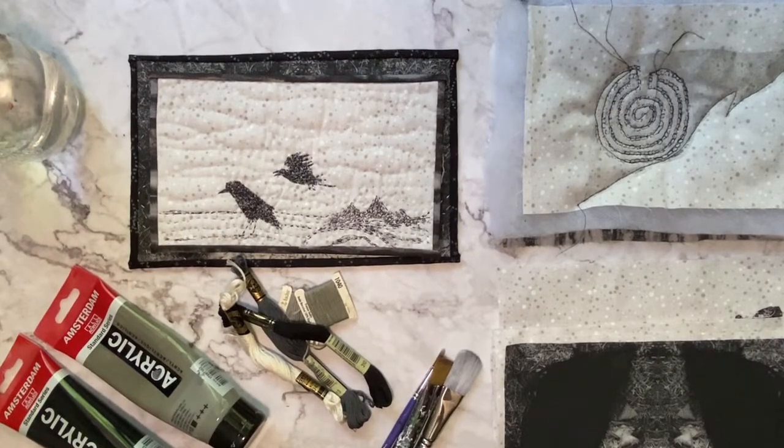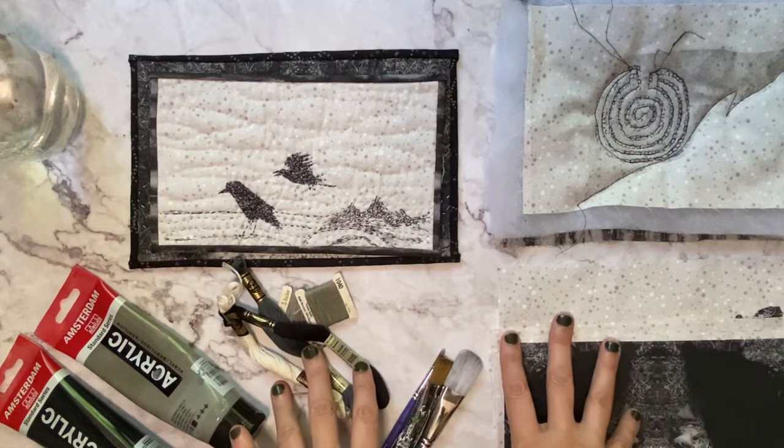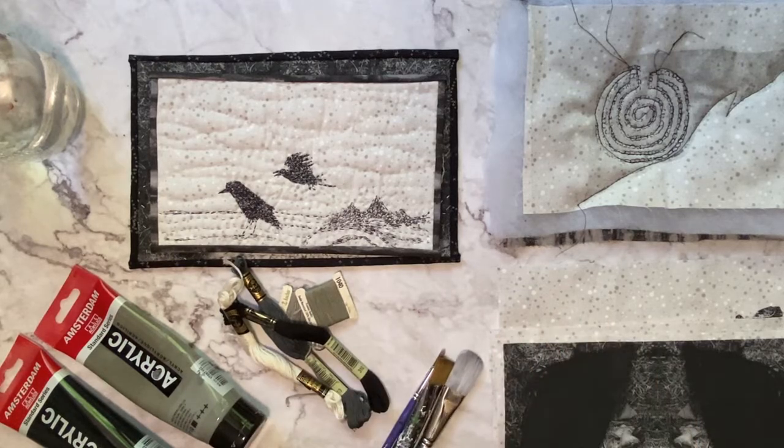Hi everyone! When you are getting started with mixed media stitch, that's what we're going to talk about today. I'm going to specifically tell you about working with fabric in a quilting manner, and then I will create another video that talks about using paper if you're interested in stitching on paper, because that involves different steps and different things to consider.